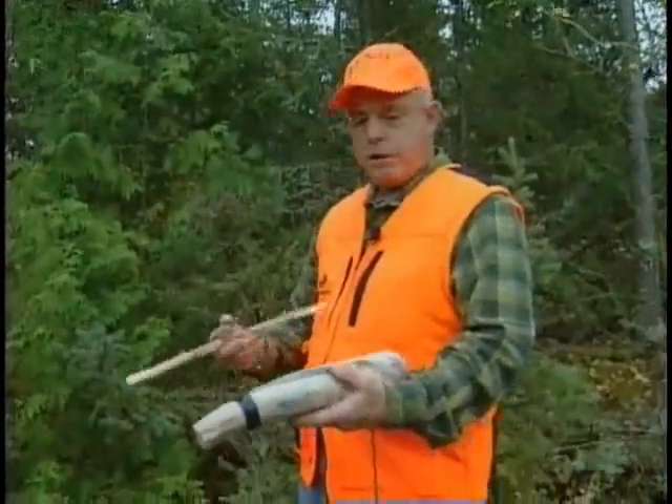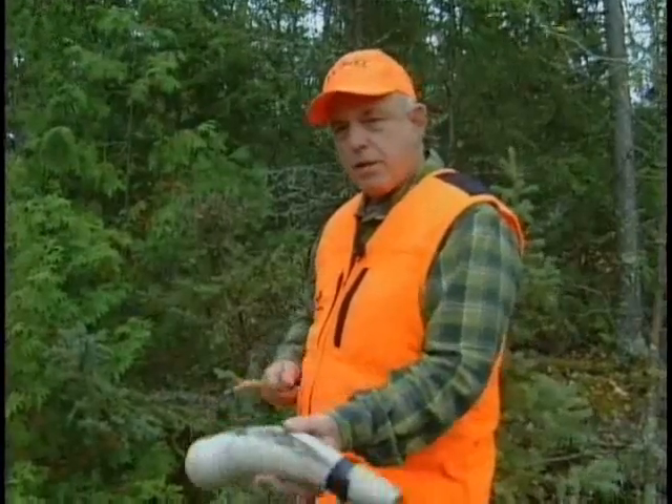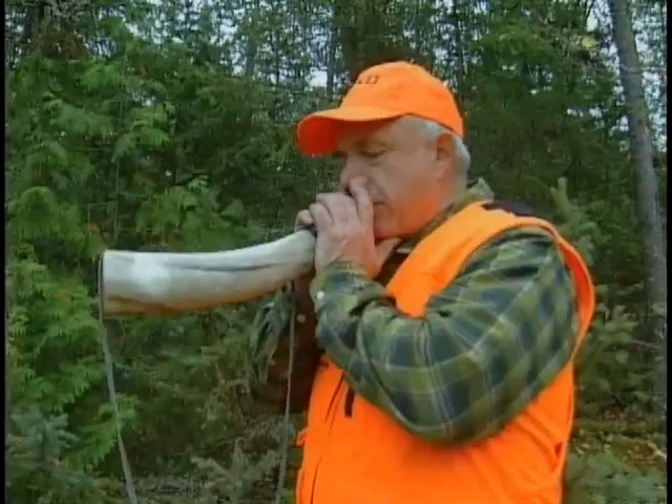It also is great with just a dead stick, using it to just make a noise that a moose might make as it comes in, depending on which end you're using — a little raking on the trees, and then of course that little grunt.